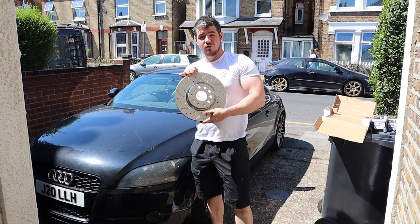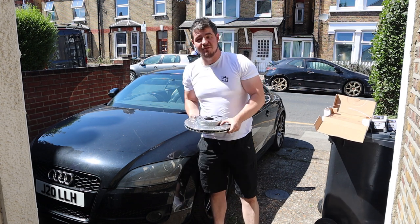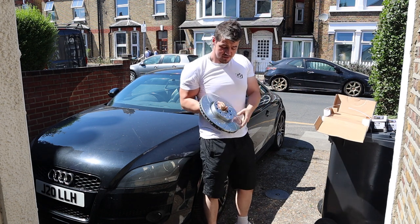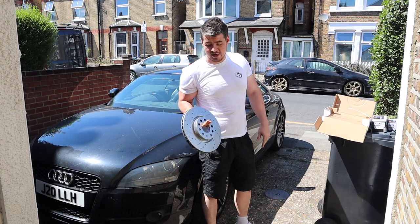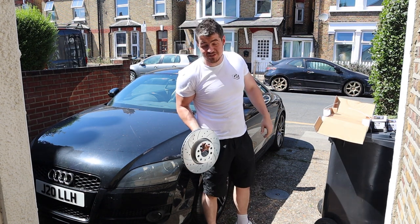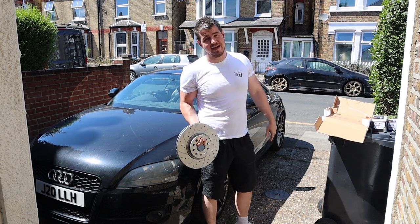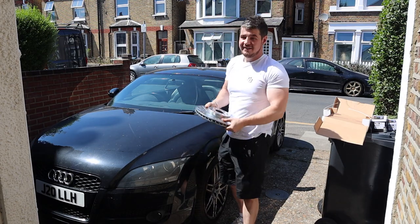We're going to put on some drilled and grooved brake discs because it's well needed — these pads are coming to the end of their life, and it's always good to have a little upgrade. They look good and they definitely feel better. I had the same ones on my Civic Type R and they were pretty good. As for the pads, we'll find out.